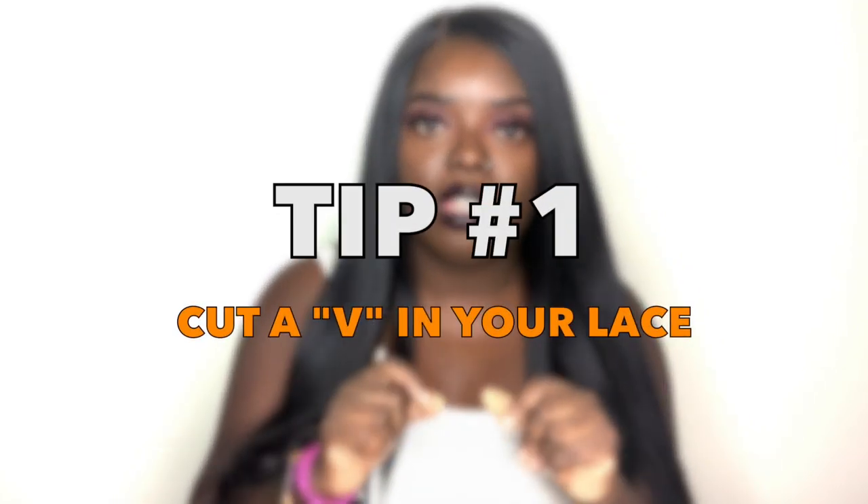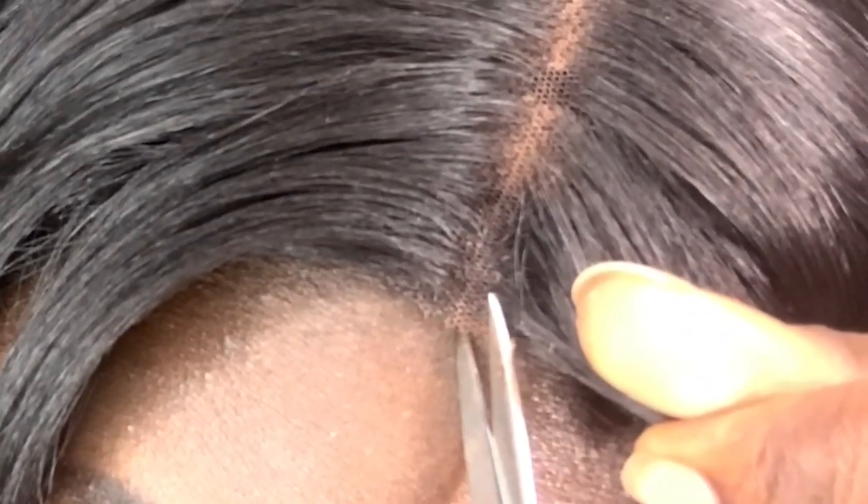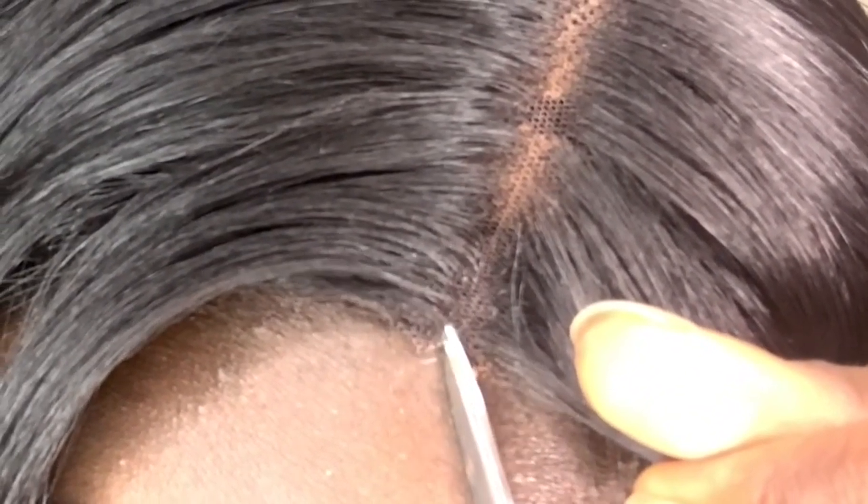First tip — with the parting space, one thing I often recommend is to cut a V in your lace. You don't always have to do this, but I've noticed that when I do take the time to do it, it just blends even more seamlessly. Ever since I learned how to cut a V in my lace, especially for wigs that have a line of demarcation, it makes a world of difference.